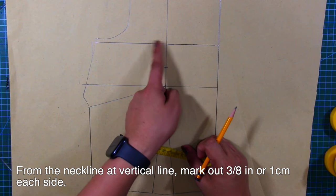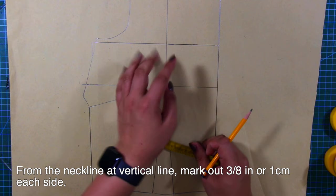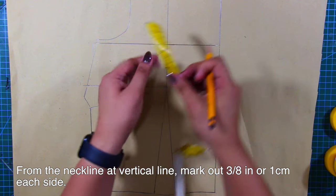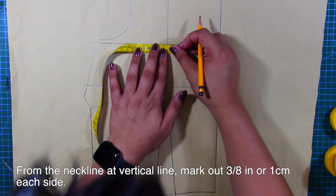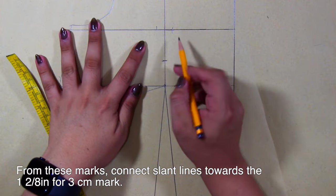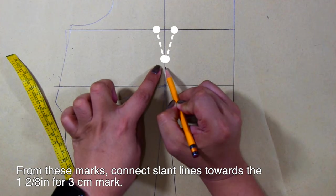From the neckline at the vertical line, mark out 3/8 inches or 1 centimeter each side. From these marks, connect slant lines towards the bust point.